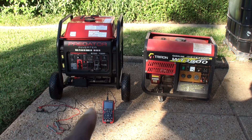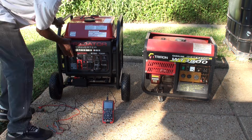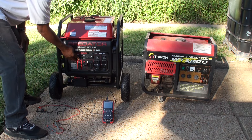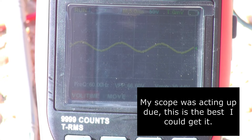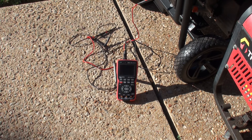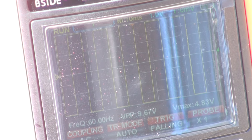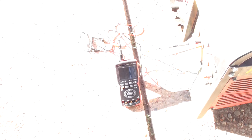Let me get set up. First let me get the Predator fired up here, and I'll zoom in on the oscilloscope and we'll take a look. All right guys, that was the Predator Inverter 8750. Now we're going to switch over to the Triton. Okay guys, that was the Triton. That's the best I can do — my oscilloscope is giving me headaches today.